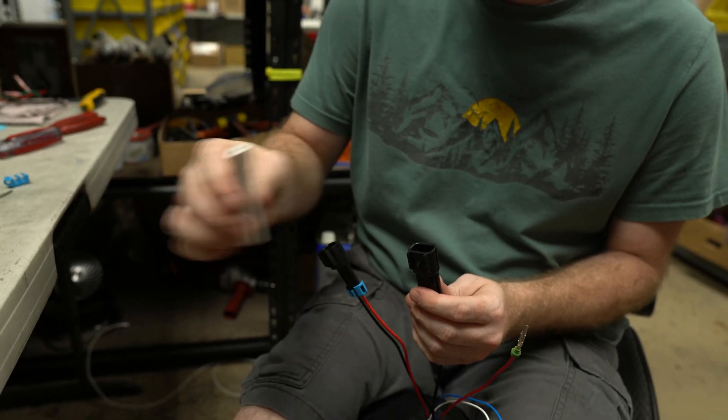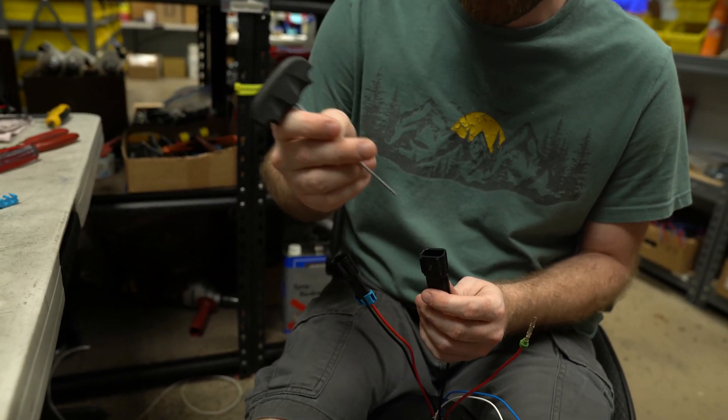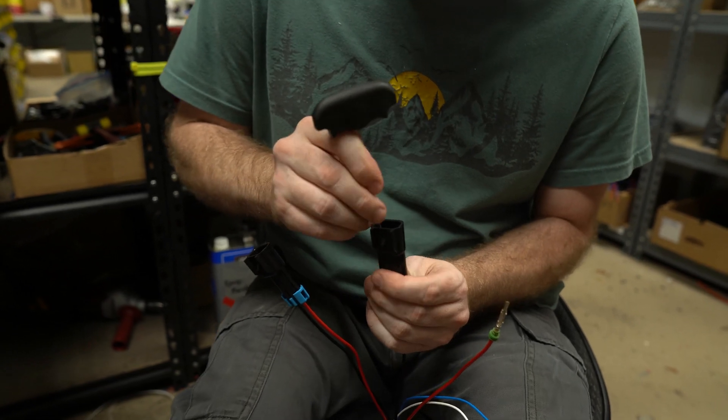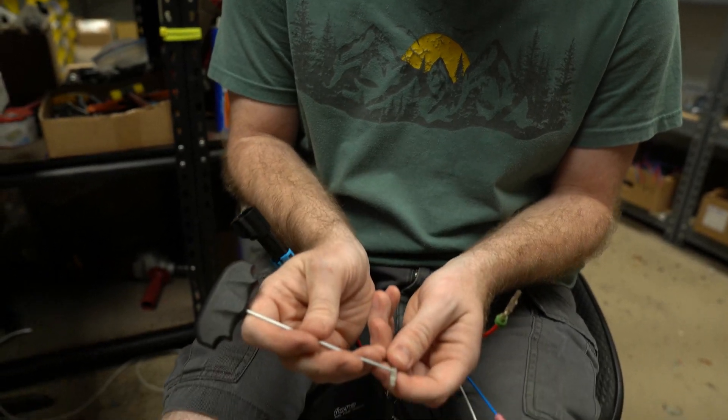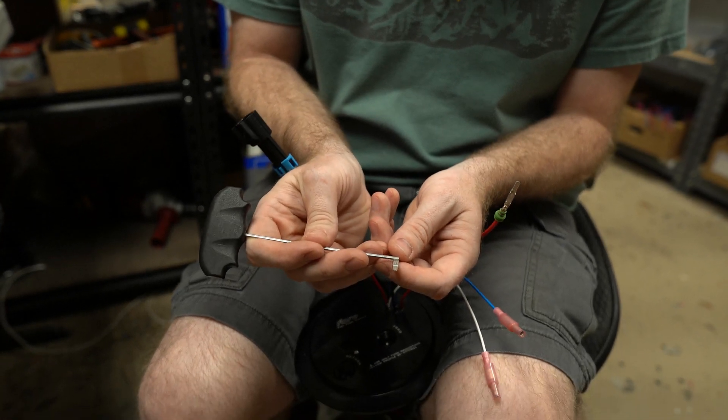If you do not have this tool, grab your smallest awl and repeat the same process. Pop it out, and when you do so, the little tab right here should be just about flush with the rear.